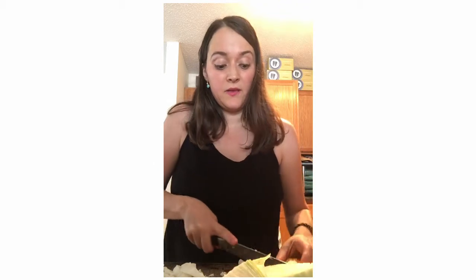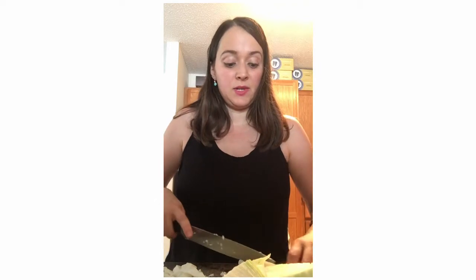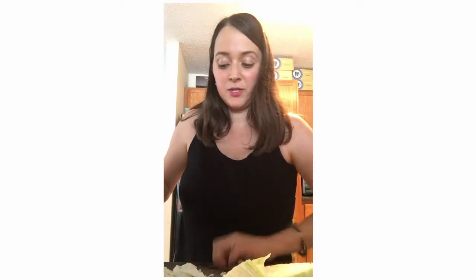And now I'm simply just going to chop it, shredding it. You could also use your food processor, which I have used in the past, but I find when I'm just doing a small head like this it's pretty easy to just cut it with a sharp knife, and it doesn't take very much time.